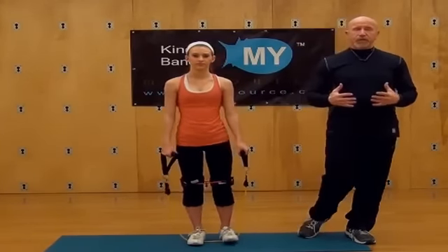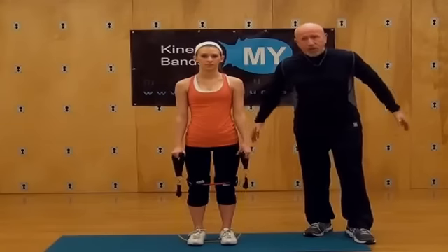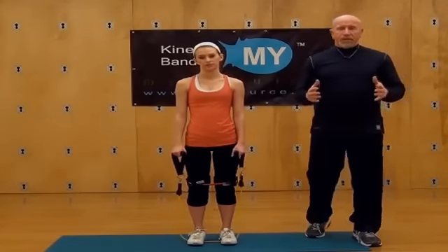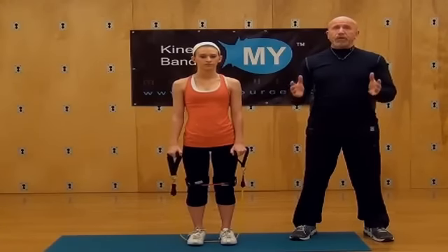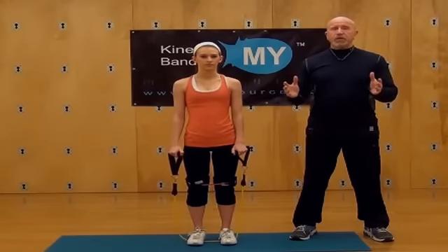So we've done a military press, a lateral raise, an overhead tricep extension, and a curl. Try to get in about 12 reps of each, three to four sets — that's really going to be good for building that upper body and getting that arm motion for jumps. We want to build the core and the upper body for body control. When you're jumping, we've worked on leg strength for power and explosion, but now when we get in the air we've got to control that entire body — so we're going to work on upper body strength.